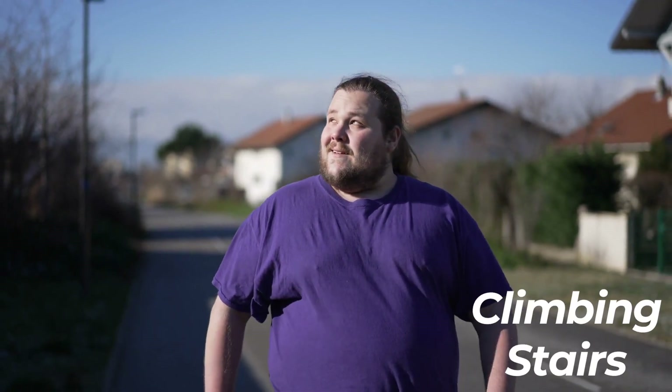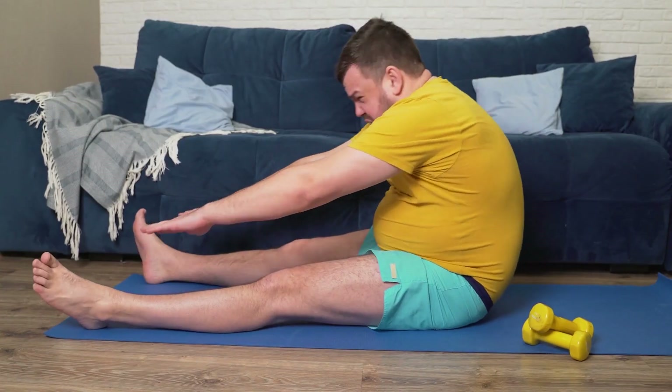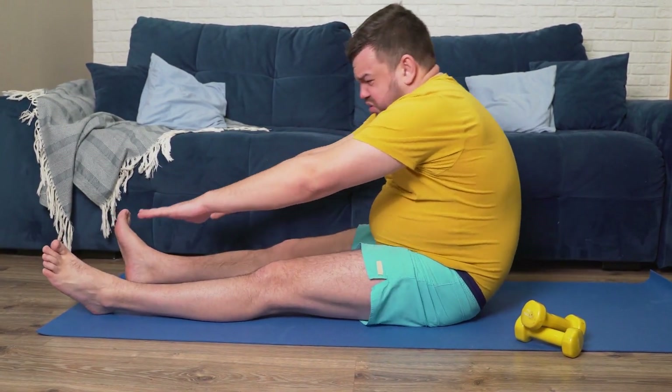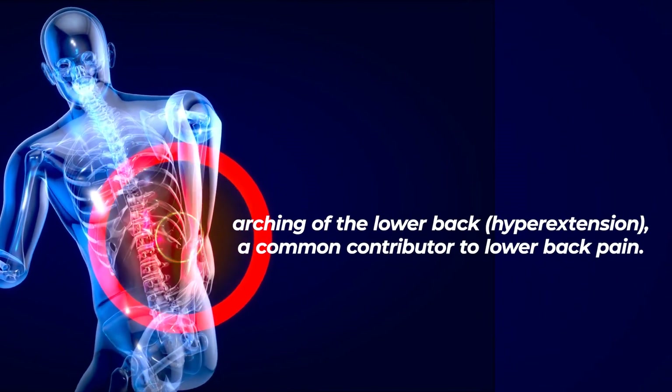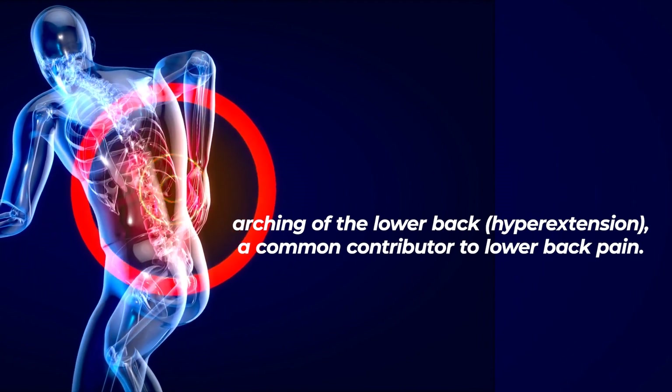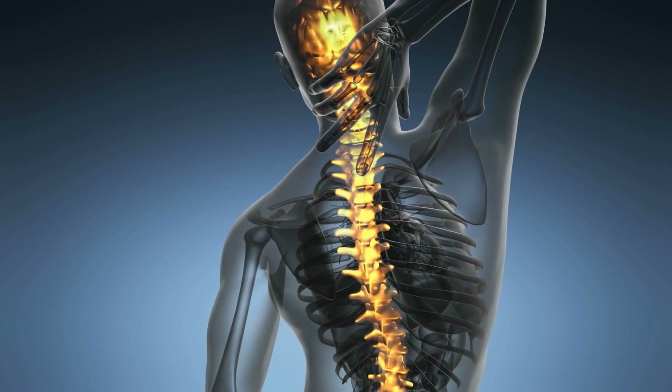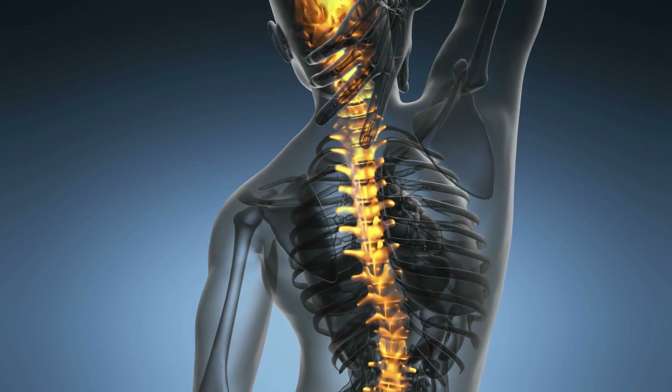Hip flexors come into play during movements that involve lifting the legs, such as walking or climbing stairs, and they work alongside the core muscles to ensure proper posture and spinal alignment. Enhanced core and hip flexor strength can help prevent excessive arching of the lower back — hyperextension — a common contributor to lower back pain. These muscles provide better support during everyday activities, reducing the risk of injury and discomfort.